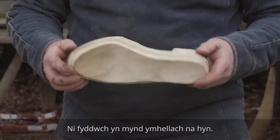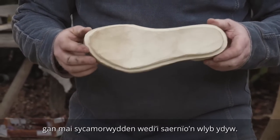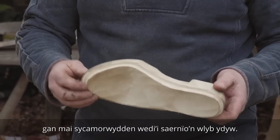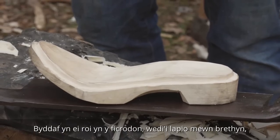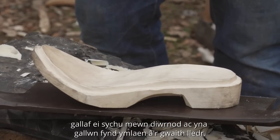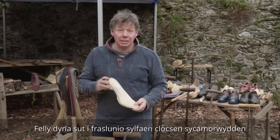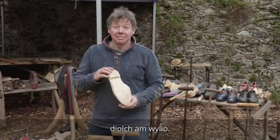You wouldn't want to go any further than this — you probably wouldn't go this far — because you've got to dry this piece of wood now. Because it's sycamore and it's been worked wet, I put that in the microwave wrapped in cloth. I can have that dry in a day and then we can go on to the leather work. So that's how to rough out a sycamore clog base. Thanks for watching.